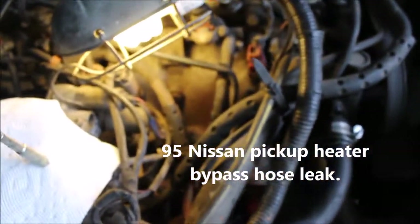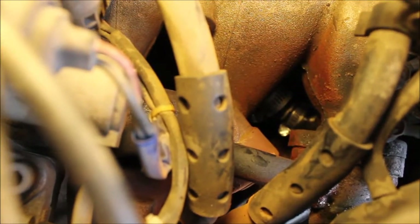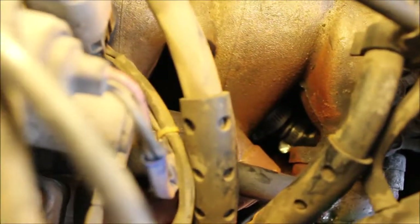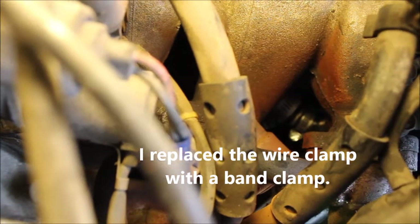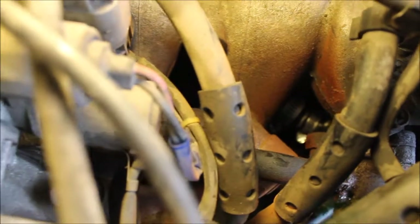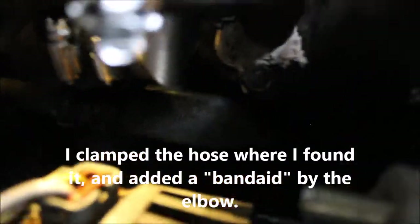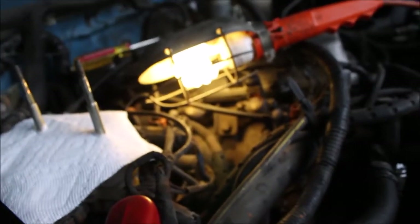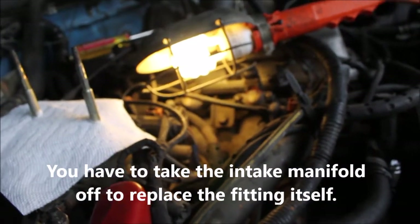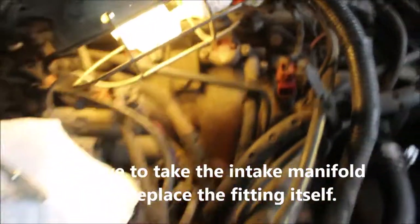This is a 95 Nissan pickup, looking at it from the intake manifold side. Way down in there you can see a couple little hose clamps. There's an L-shaped or 90-degree hose bib that comes directly off the manifold, which I believe is a press fit. One clamp in the distance, one in the foreground — the foreground one I made like a band-aid out of a piece of hose and put a smaller clamp on it.